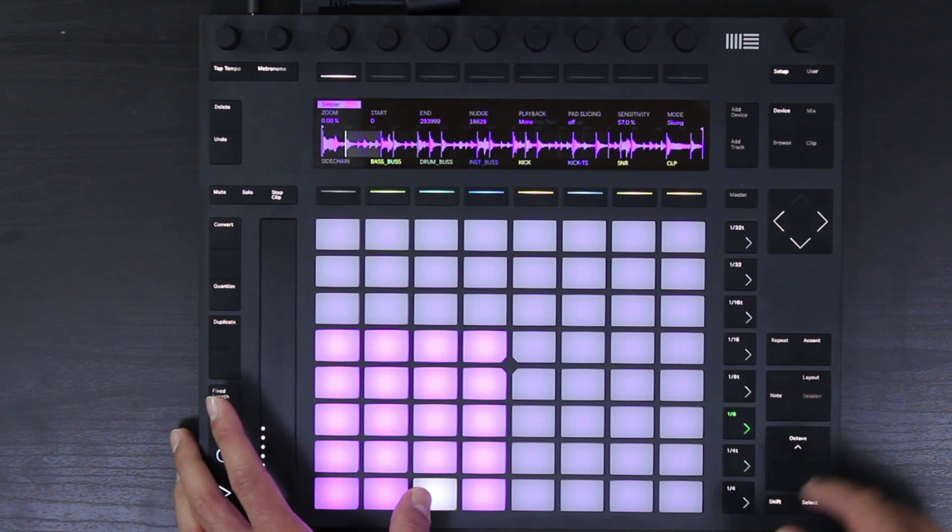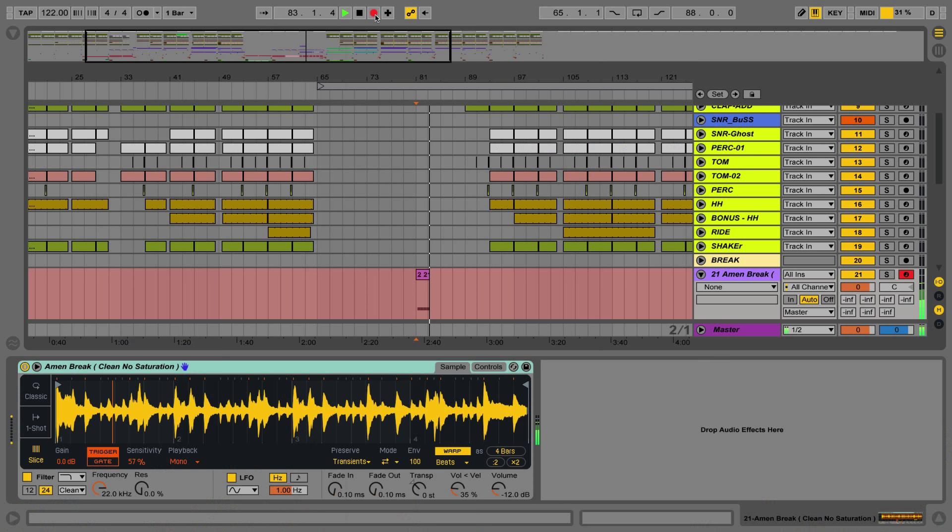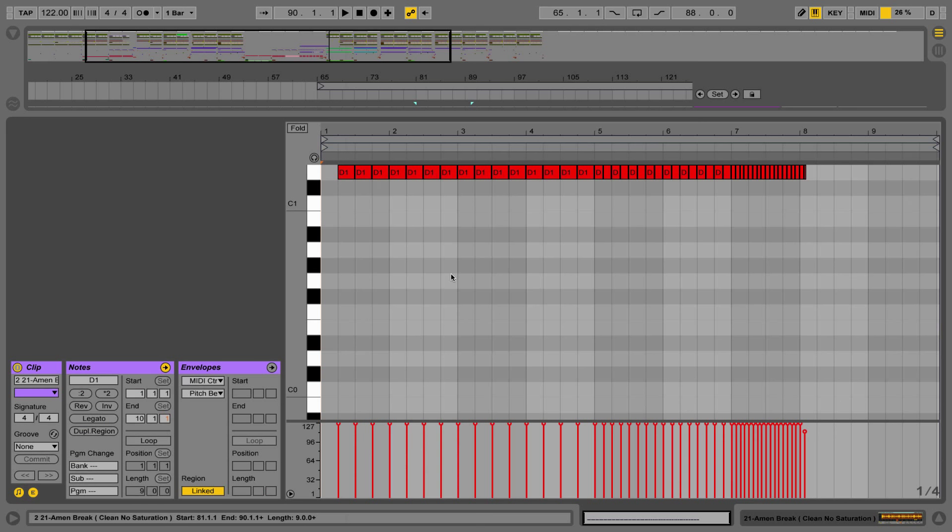I like that slice right there, so I'm going to turn repeat on. Now let's record that. Once recorded, we clean it up by going back in and removing that last note. Now we have a nice added drum break for our buildup using the Push.